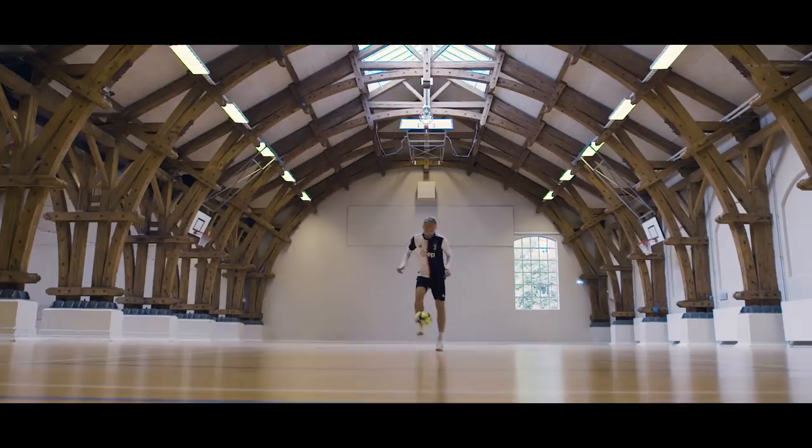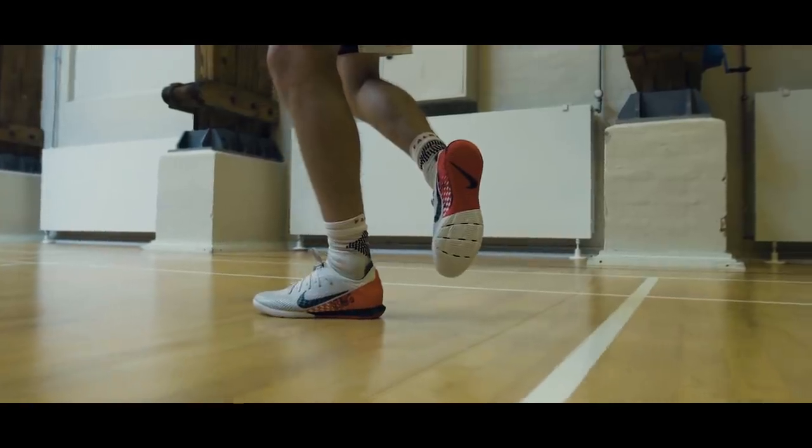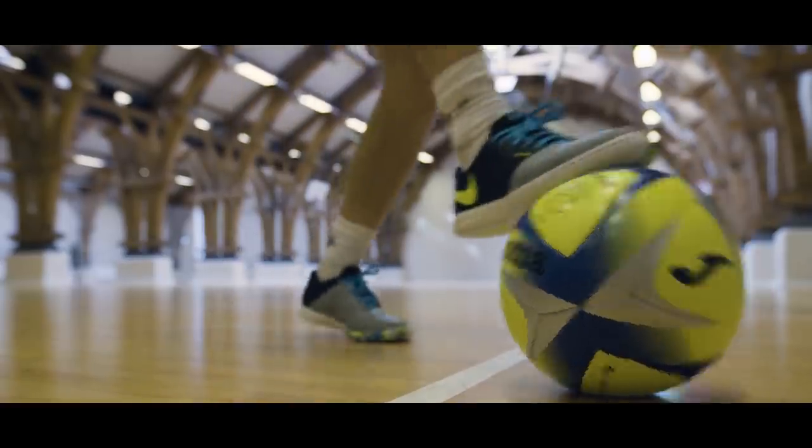Indoor season is upon us, but picking the right indoor shoes isn't always easy. You need them to be comfortable, have a non-marking insole, and there's tons of other stuff to decide on. So as always, we've got you covered.